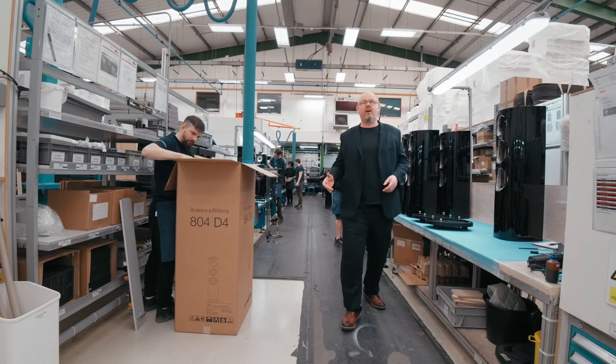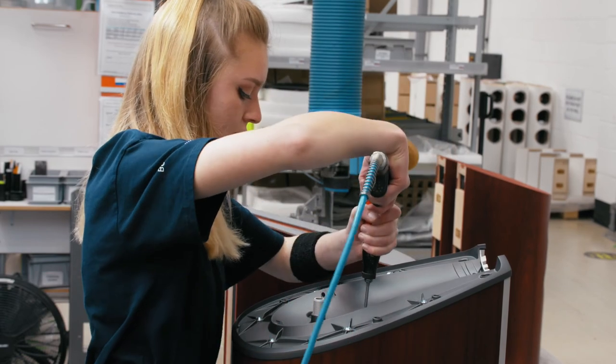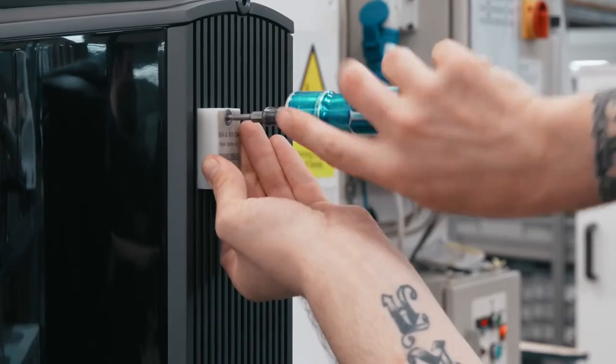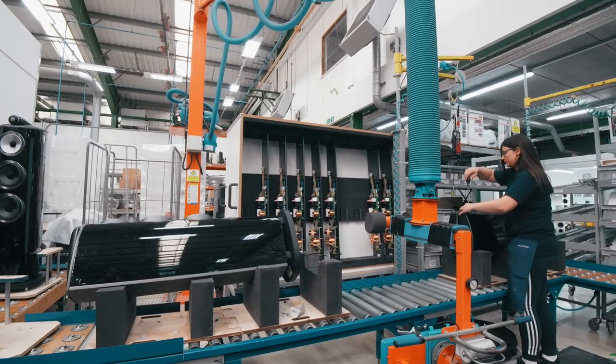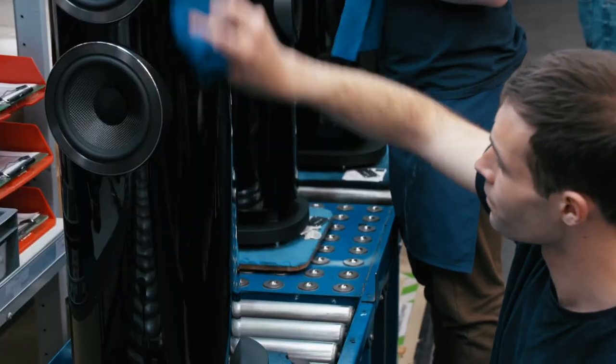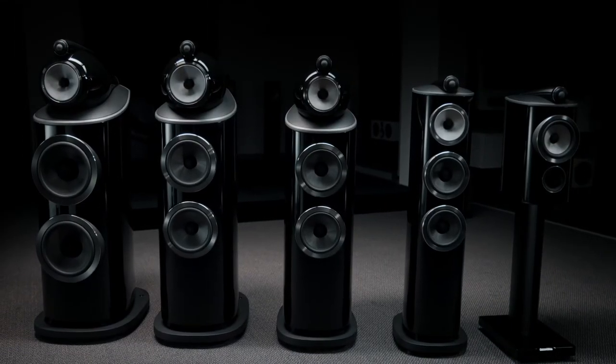Here we are at the end of our journey — this is one of our final product assembly lines. From here we bring together all of the processes you've seen as we've gone around the factory: all of those different elements, component parts, and of course those completed, finished, and polished cabinets, turning them into a finished complete loudspeaker. All that remains is to pack it into the box, take it to the warehouse, and we can ship another Bowers and Wilkins 800 series diamond loudspeaker on to yet another happy customer.